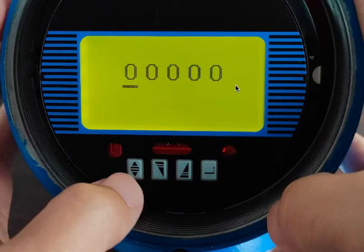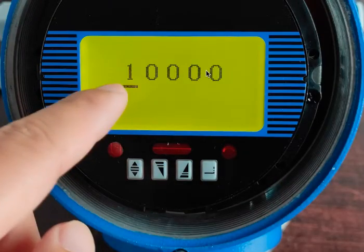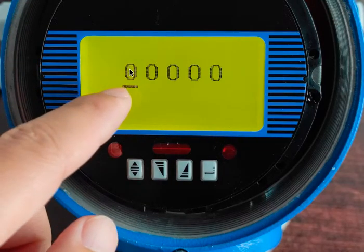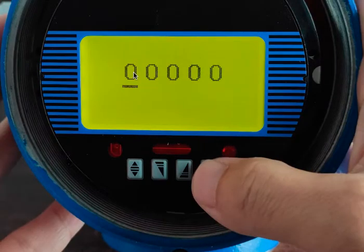We're going to hit the right button to enter the password: 1, 1, 2, 3, 4 — 10,000. We're holding the two buttons on the outside simultaneously, and that button changed — the 1 changed quickly to a 0.